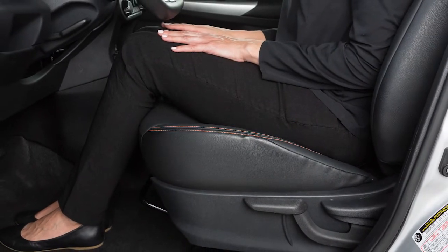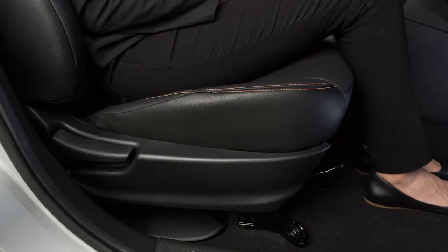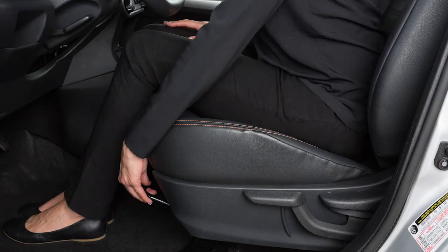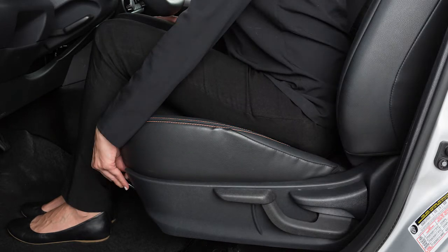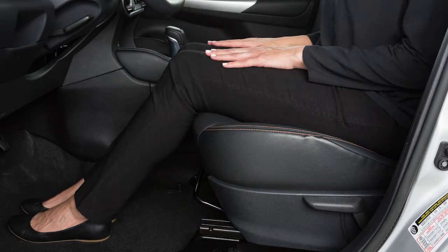Your vehicle is equipped with manual seat adjustments for both the driver and passenger's front seats. Reach down and find the lever under the front seat. Pull up on it while you slide the seat forward or backward to a desired position. Release the lever to lock the seat in that position.